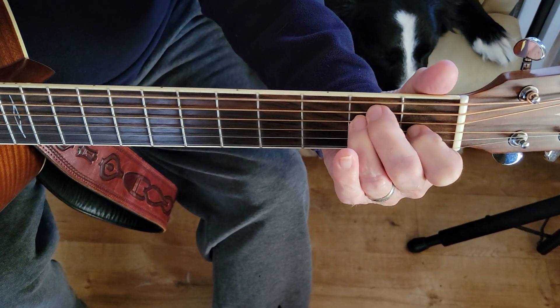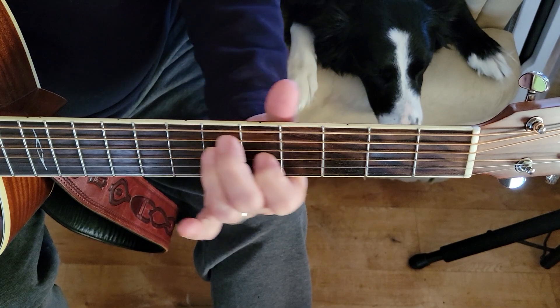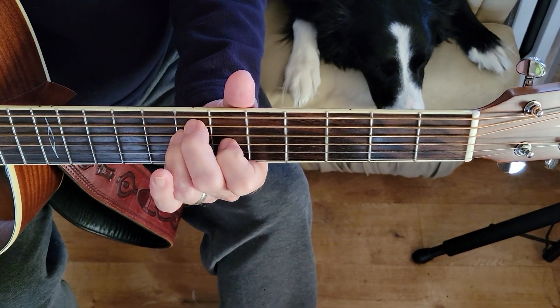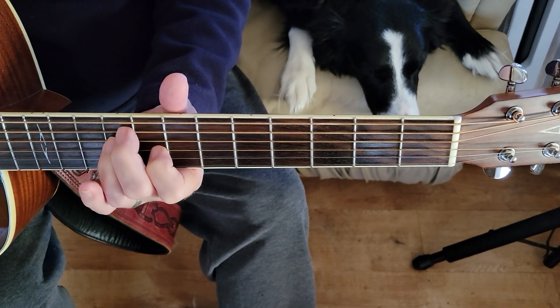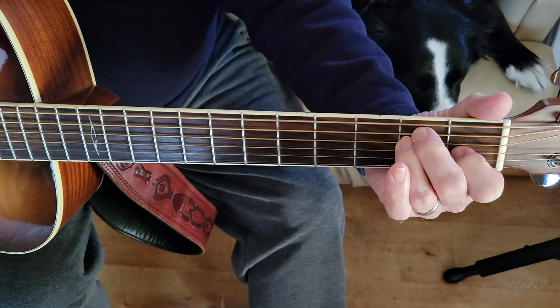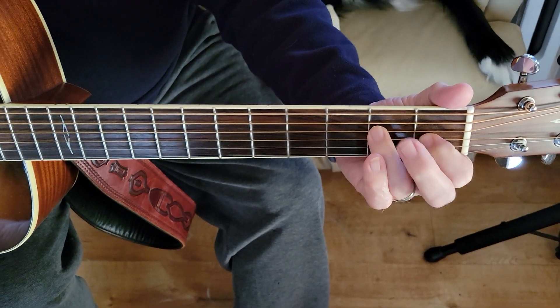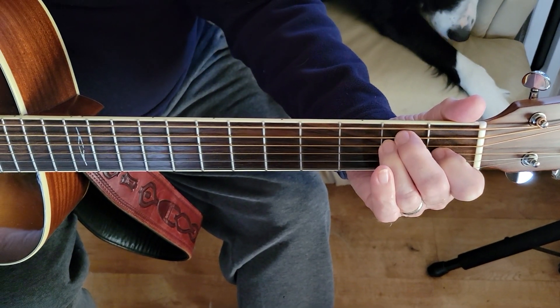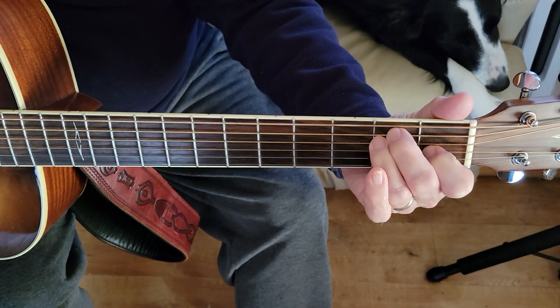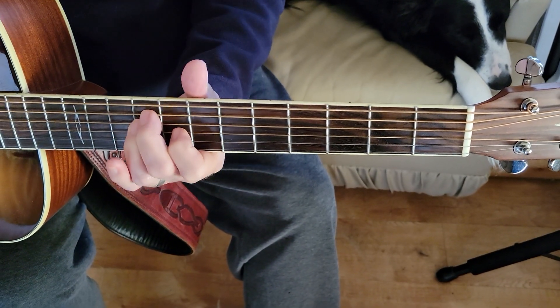And we'll play Amazing Grace with that same chord in three different positions: the seventh fret, the ninth fret, and back up to the second fret. We're counting with the middle finger and the ring finger at the second fret, seventh fret, and ninth fret.